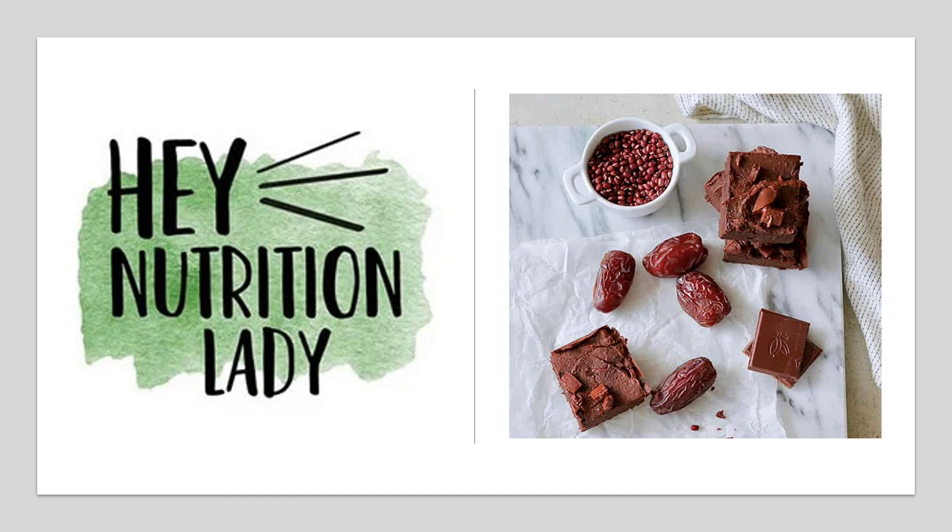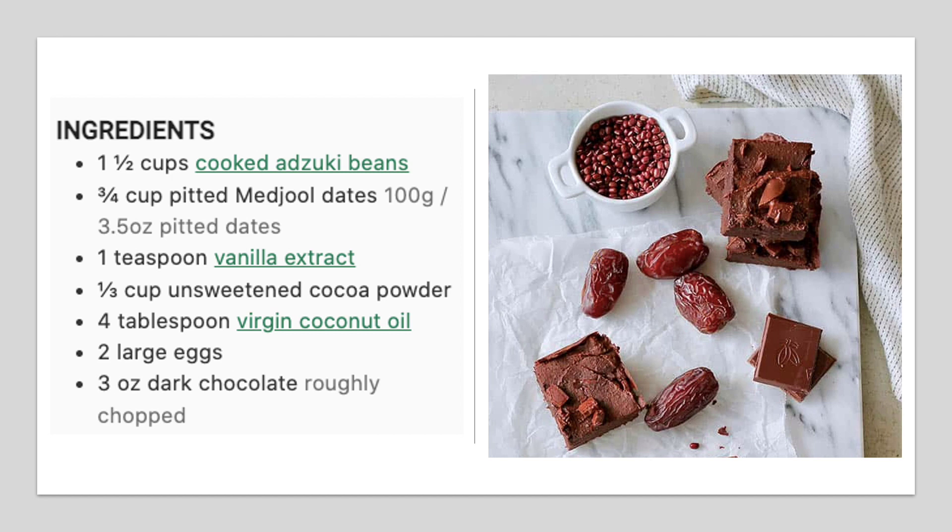The first recipe that I'd like to recommend is by Hey Nutrition Lady and it's these delicious azuki bean brownies. They are sweetened with dates and have this great fudgy satisfying texture. They're pretty easy to make and I combine the ingredients in a food processor. They're baked for 25 to 30 minutes at 350 degrees in the oven. I'll post a link to the full recipe in the video description.